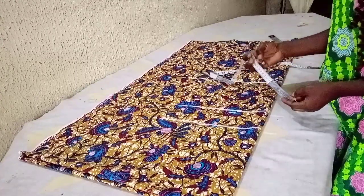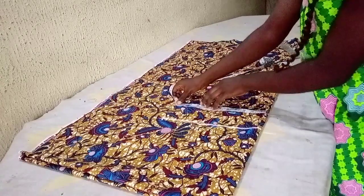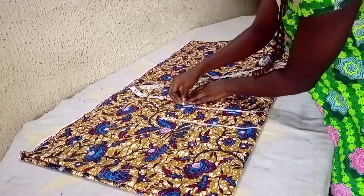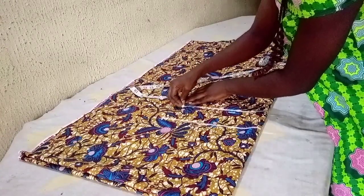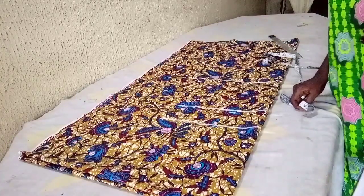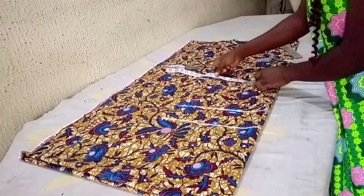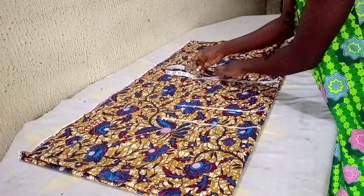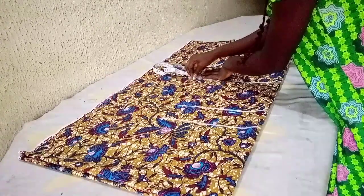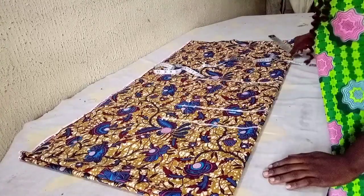For the waistline, I'll take my waist measurement which is 37 inches divided by four, giving me 9.25, and I also add 1.5 inches extra. For my hip line, I'll insert my hip measurement: 46 inches divided by four gives me 11.5, and I also add 1.5 inches extra along this line.